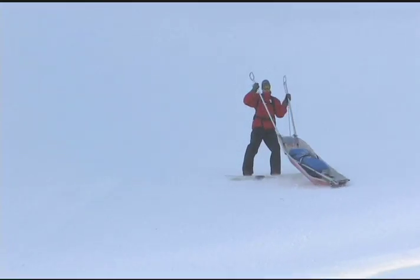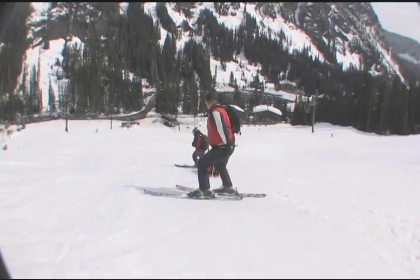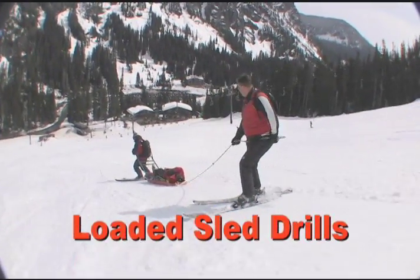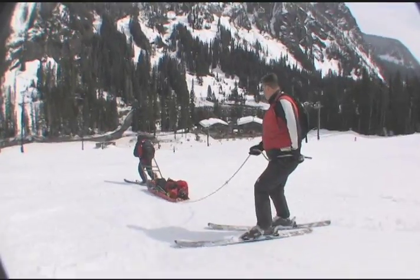Linking wheelbarrows together not only builds muscle memory, it's fun. The candidates practice the same drills with a loaded sled and easy terrain. An instructor or candidate should be on the tail rope for safety.